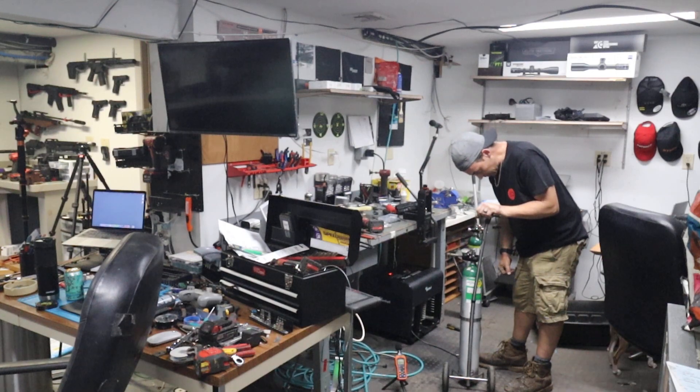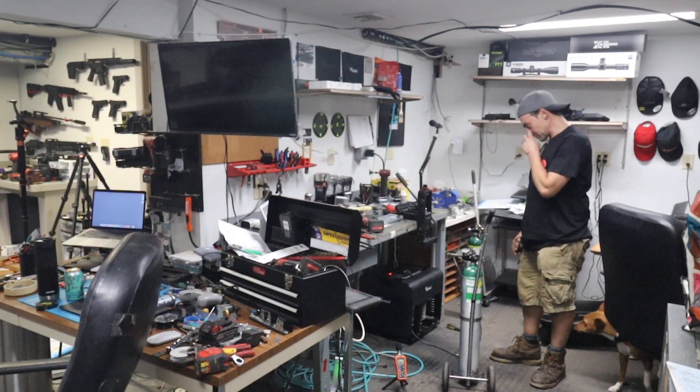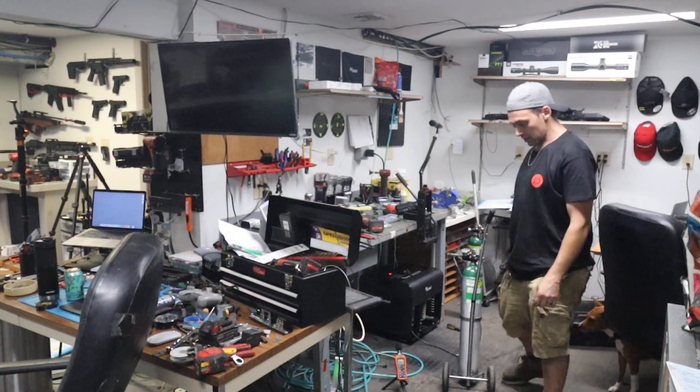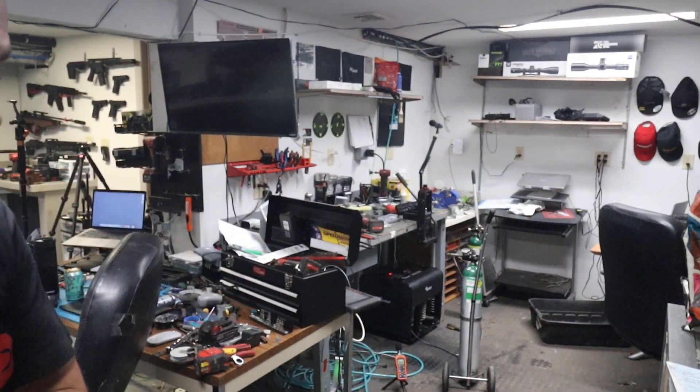So we're over 4,000 PSI. I would guess another five minutes. It's only up to 37.9 Celsius. The water-cooled design is a big difference, especially in a more efficient compressor like this.